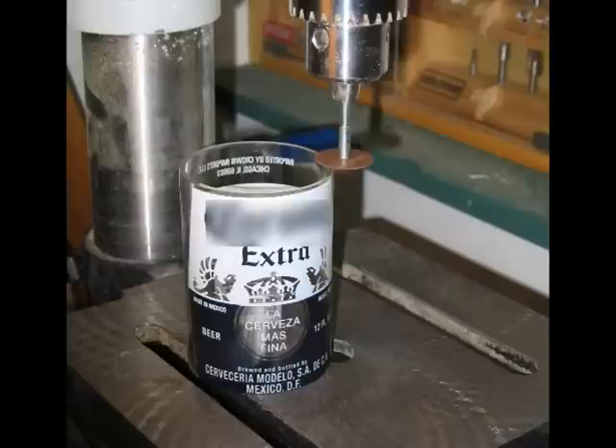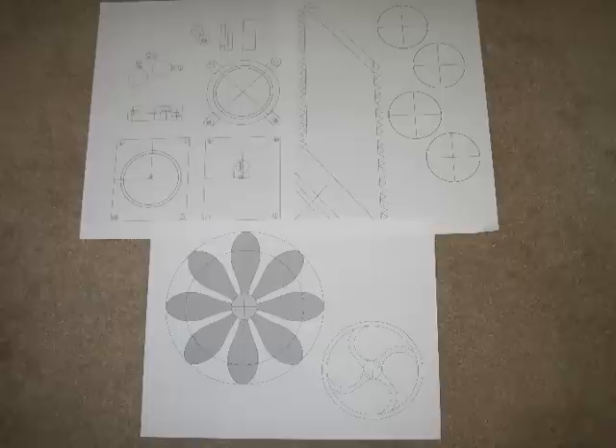First you need to empty a beer bottle however you would like, then cut the top and bottom off. I used an emery disk in my drill press. It took a bit and three broken bottles, but it gave pretty good results.